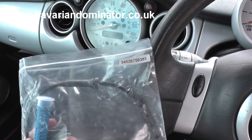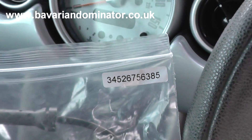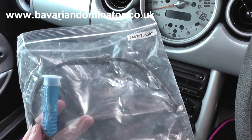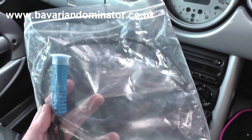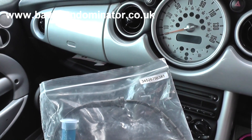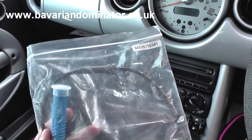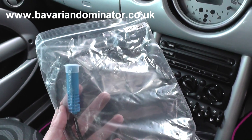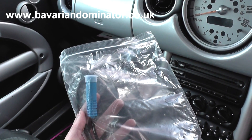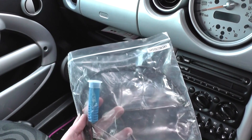This is the replacement ABS sensor. You can see the part number — it's not the same on all vehicles, but for most Minis of this age you'll find the same part number. We picked this up from www.bavariandominator.co.uk — you can search for Dominator Auto Diagnostics in Google and navigate to the ABS sensors for Mini vehicles.